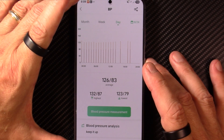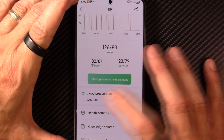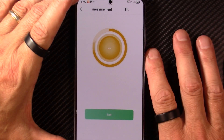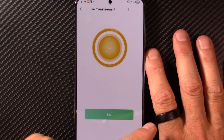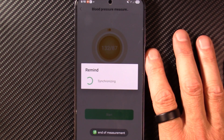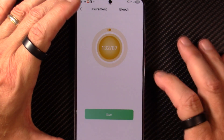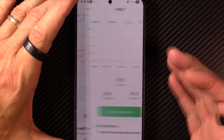My average blood pressure is 126 over 83 — it always tends to run a tad high for my age. My lowest is 123 over 79, and the analysis says I'm good. I can do a blood pressure measurement on demand by clicking start. You want to remain still, not talk, and be calm to do these measurements, but I'm going to show you how long it takes in real time with the ring on my right index finger. My blood pressure is elevated right now as you'd expect — 132 over 87 — but that's how long that takes.